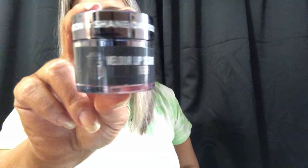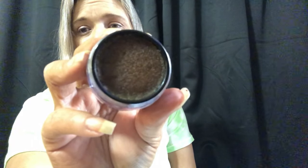Then what is this? This is the 'Oh Lord' lip scrub in Diet Root Beer — it was $12. This is what the packaging looks like. I don't know if I'm going to use this or if I'm just going to keep it as a collectible. It does have the logo on the top and it smells like root beer.